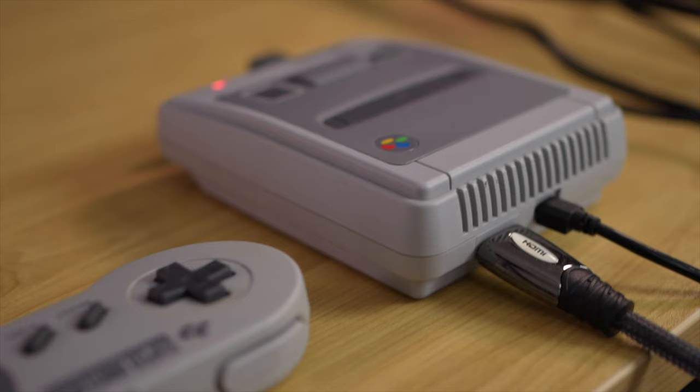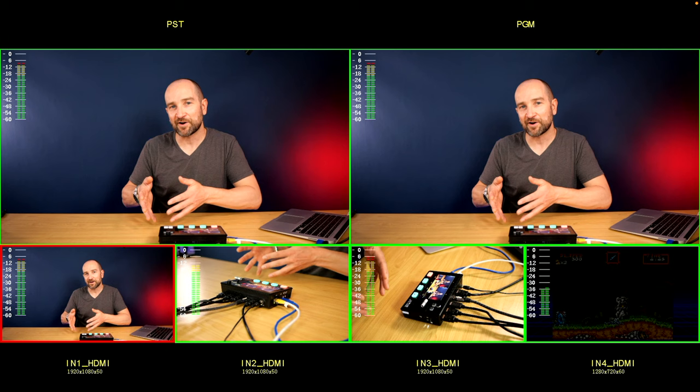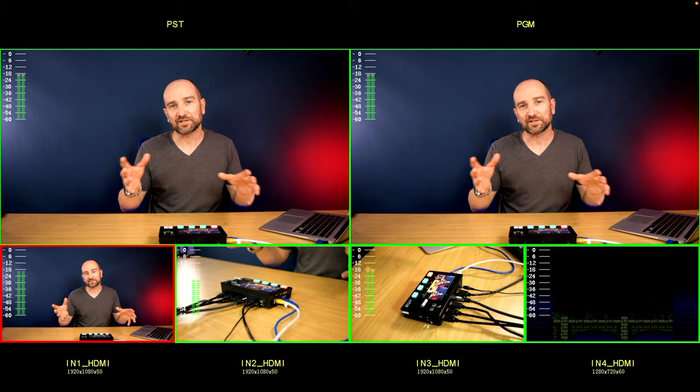The L2 Plus can handle multiple frame rates coming in simultaneously. My Super Nintendo Mini has a different refresh rate to my cameras, and the unit scales that 720p 60fps signal up to 1080p at 50fps — since I'm in a PAL region — without any problems. This does not support 4K, so if you're looking for a 4K switcher, this isn't the unit for you.